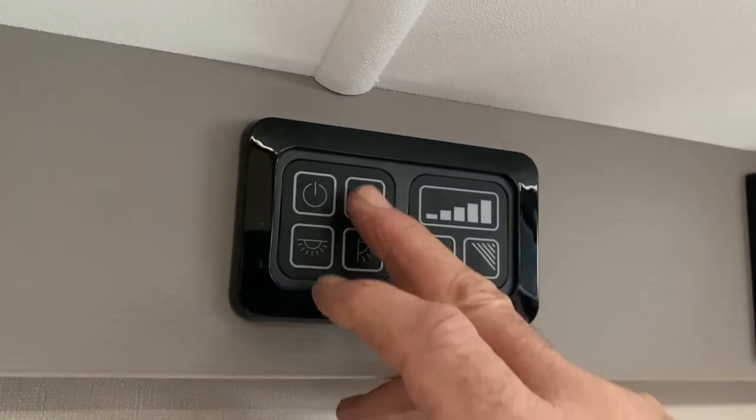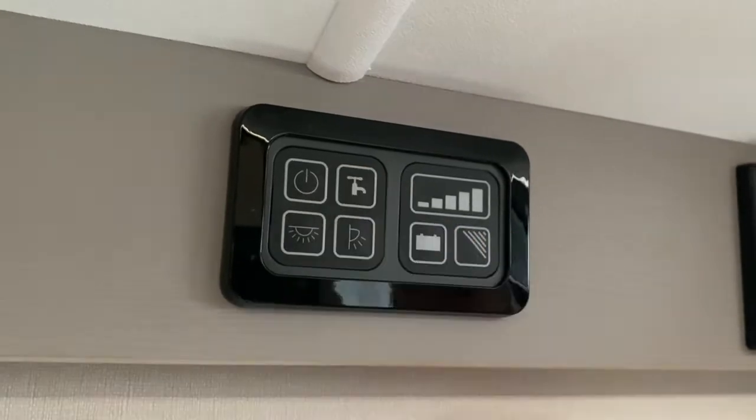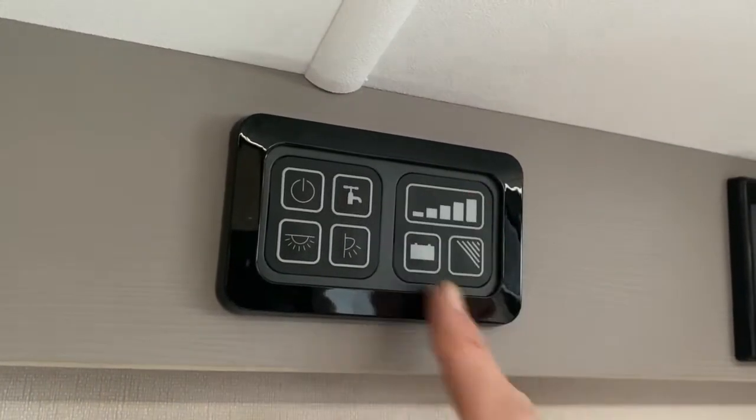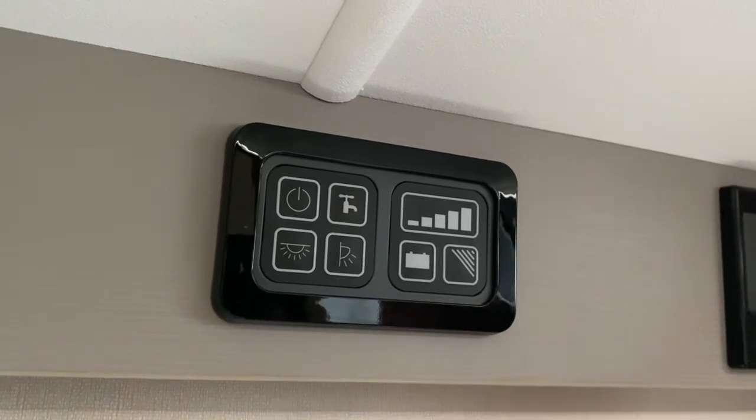Then to turn on the water pump system — and that should be live. Now, if you want to establish how good the battery is: we haven't got a battery in place, we're actually using mains electrics via the charger to run everything in here today.